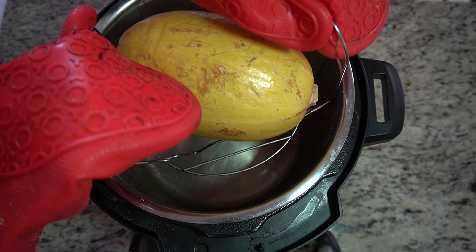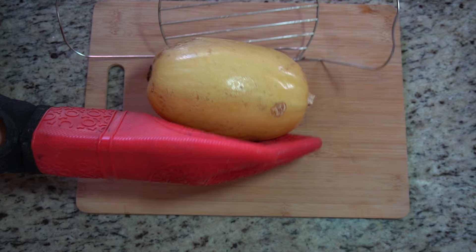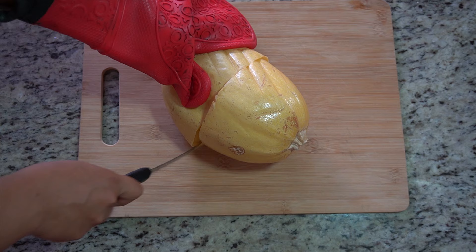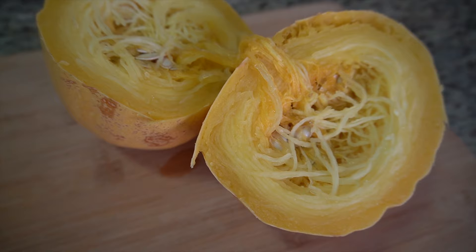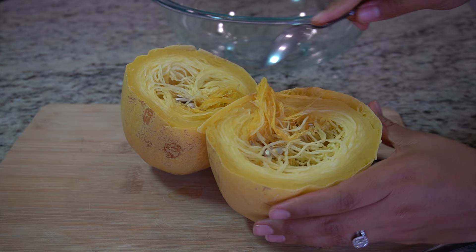Use oven mitts to take out your spaghetti squash because it will be very, very hot. Since I cooked the spaghetti squash whole, now we just have to cut it in half. One tip I have for you is to cut along the width, or the shortest side of the spaghetti squash — this will give you the longest strands of spaghetti. Look at how perfect it's cooked. The strands are still al dente, not a bunch of mush.